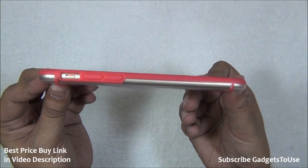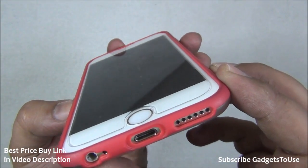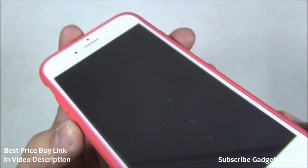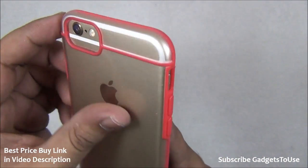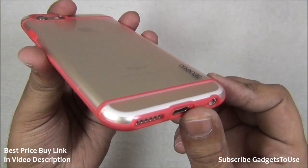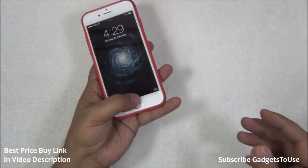This is how the case looks. Do let us know if you have any specific questions about this case — we would love to help you. You can like this video if it helped you by clicking the like button below, and subscribe to our YouTube channel for more videos like this. Thanks for watching — this is Abhishek signing off, thank you.